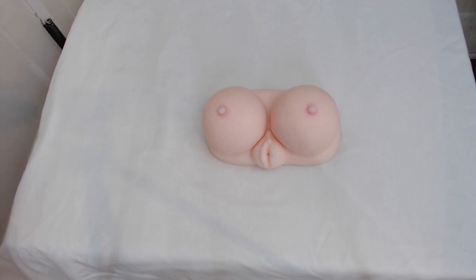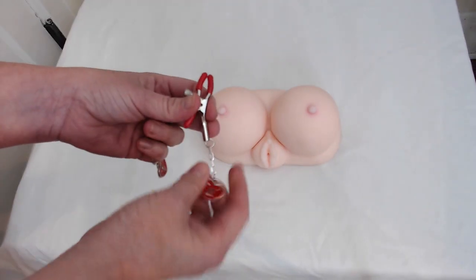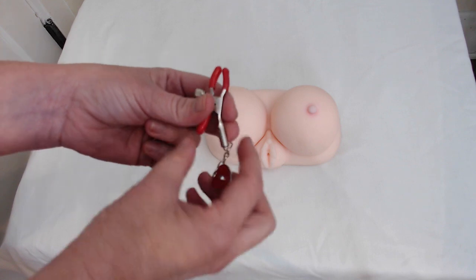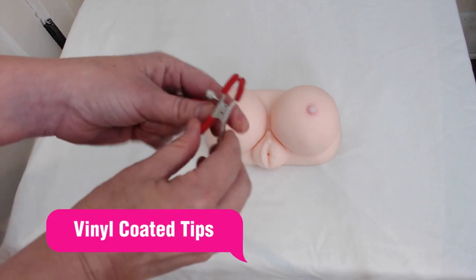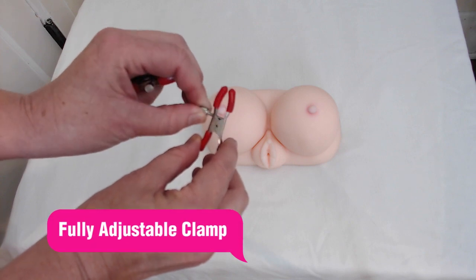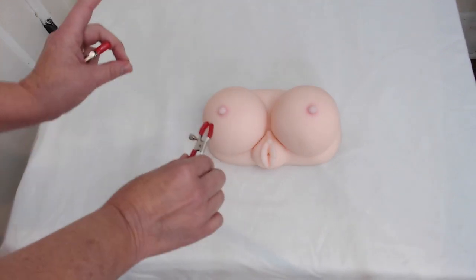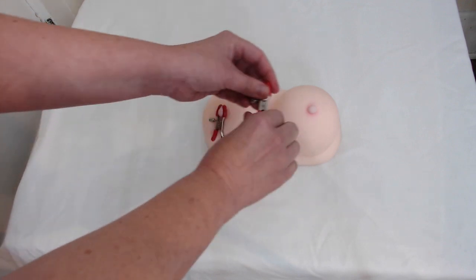Now let's talk about how you use these nipple clamps. Since I couldn't demonstrate on myself, I had to use Phil Do's Big Rack Stroker. The way you use nipple clamps — they're pretty intuitive. Look at how cute this is — I love this key and this heart. They have rubber tips right here, and they have an adjustable twist right here. So you take your partner, getting consent, and you clip one side, and then you clip the other.